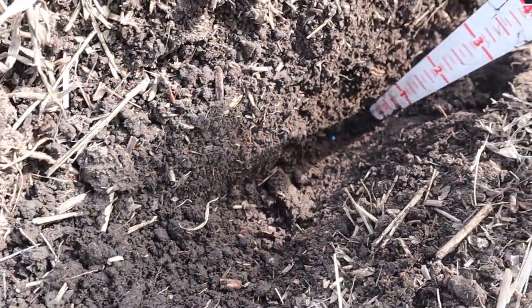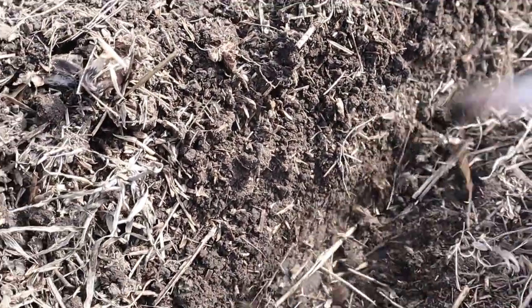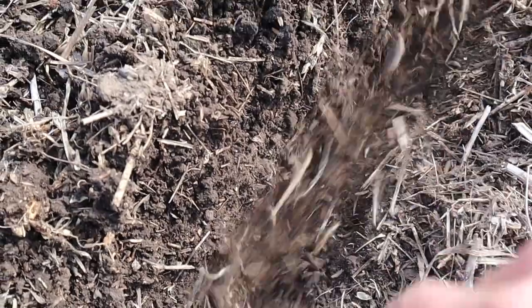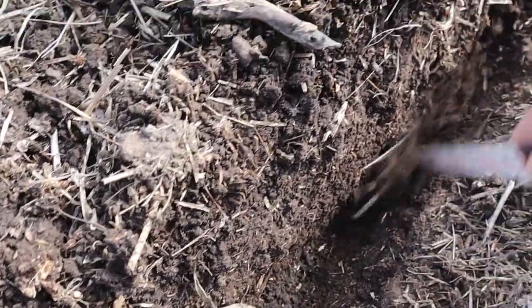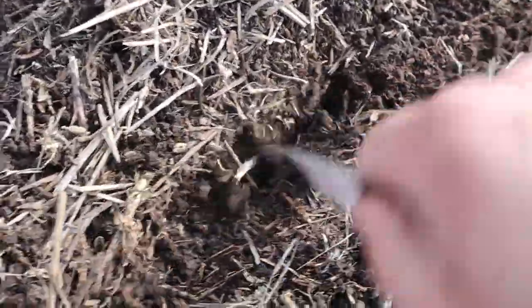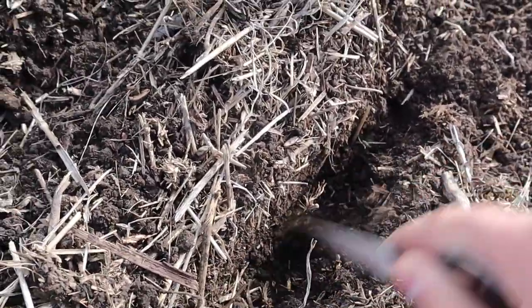That canola is about an inch deep. We're a little bit deeper than usual. Over the years we've been seeding at half inch to three quarters, but we found it a bit shallow. So now we're going all of an inch and the canola will still come up from there. The mineral bander between the row is a little bit deeper, at least two inches. There's the nitrogen there.